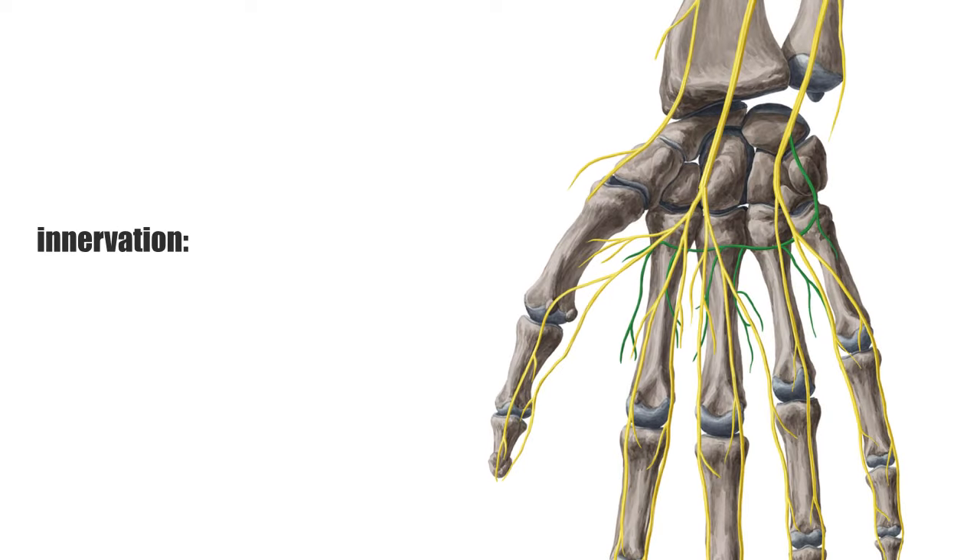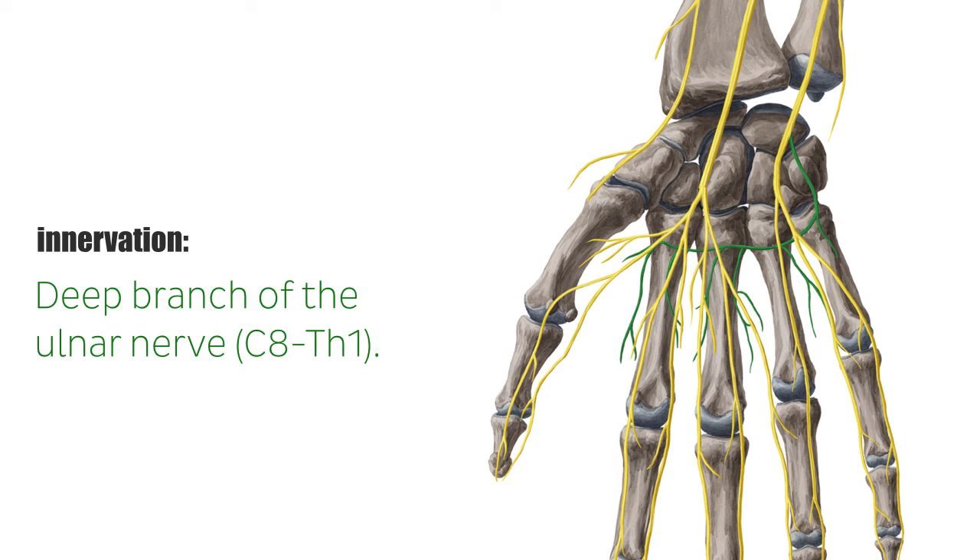The innervation of all dorsal interossei of the hand is carried by the deep branch of the ulnar nerve.